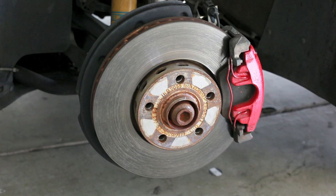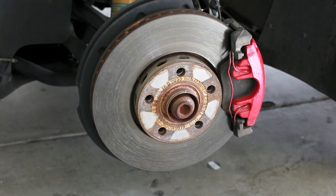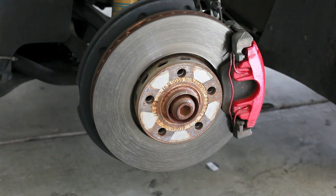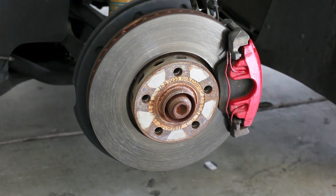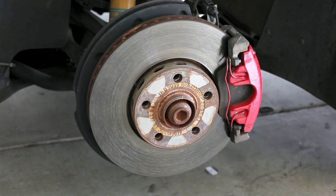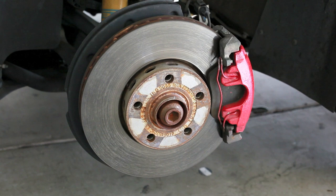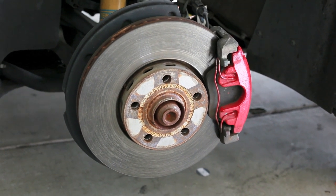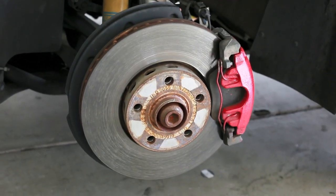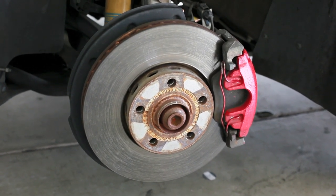We're about to do the front brake pads on a 2004 Audi A4 B6 body style. This consists of removing the calipers, removing that retaining clip there, and removing the pads, putting new ones back on, and making sure that the wear sensor is disconnected and the new one plugged in.